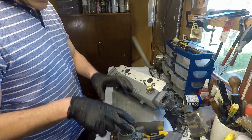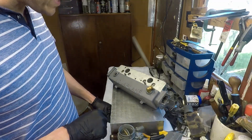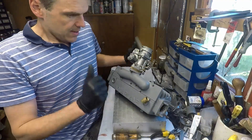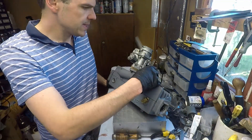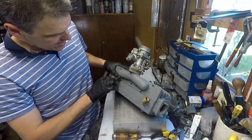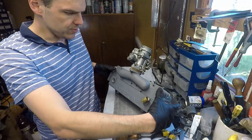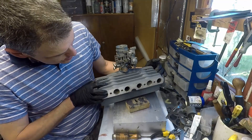So now the only thing I need to do is put the carb together and then we'll be ready to go. Done. So this is now a proper functional unit. It just needs a little bit of hardware here and here to basically install it to the motor.